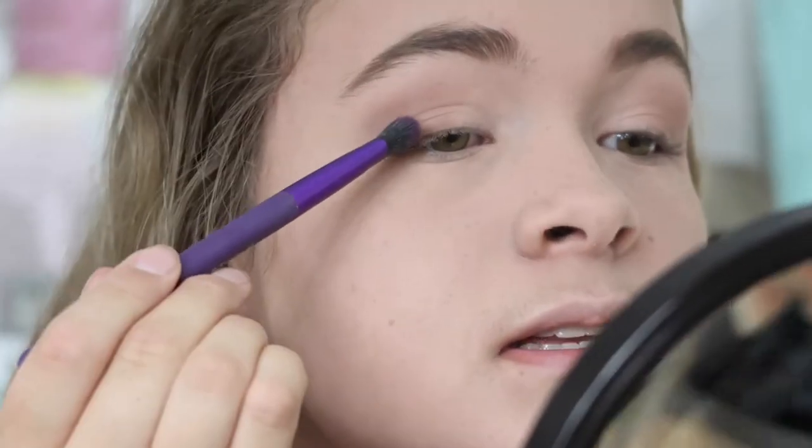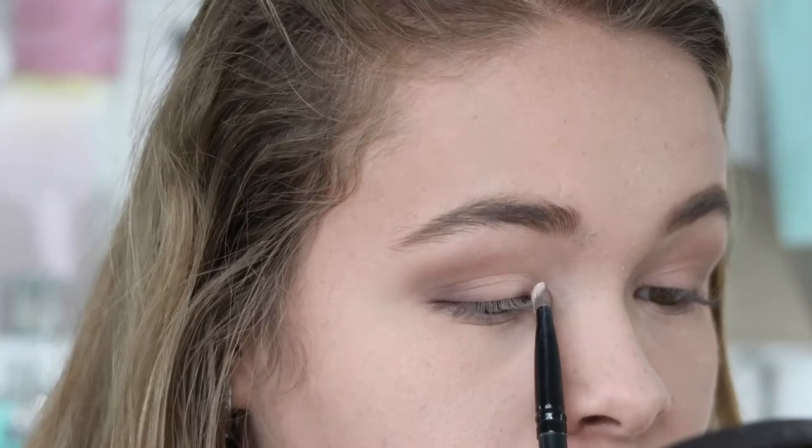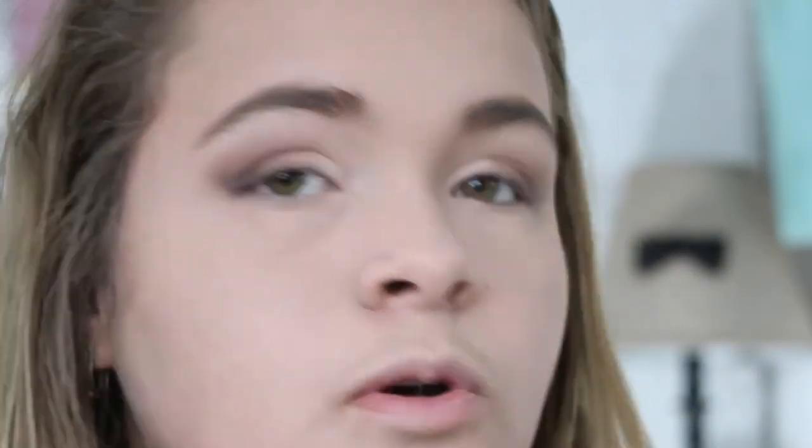I'm going in with Maple Syrup from my Gingerbread Cookie palette, using an Angle Shader Brush on the outer corner, angled in — this makes your eye look a little smokier. Then I take some of that Ginger Cream again and add it to the inner corner just to brighten it up, and underneath the brow bone. Then I add Black Coffee from the Gingerbread Cookie palette to the outer corner to make it even smokier.